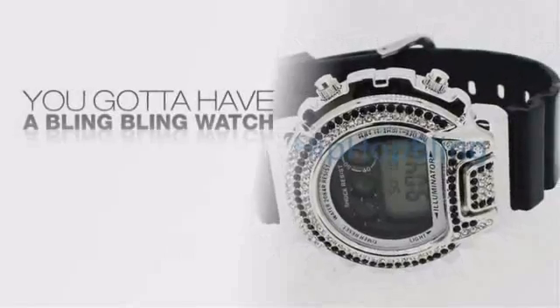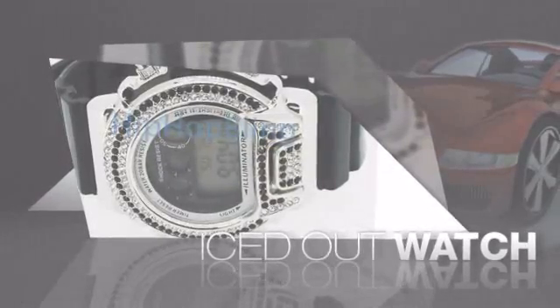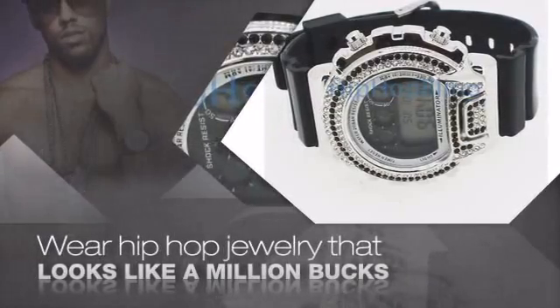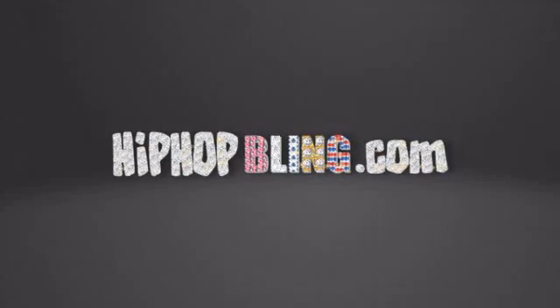If you want that iced out look, you gotta get a hip hop watch. Get the look and the feel of a real diamond watch and look like a big time baller. Get quality hip hop jewelry at prices that'll surprise you. Items starting at under $20. Don't wait up, get your bling now at HipHopBling.com.